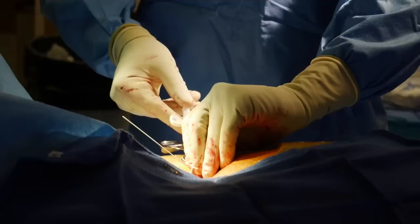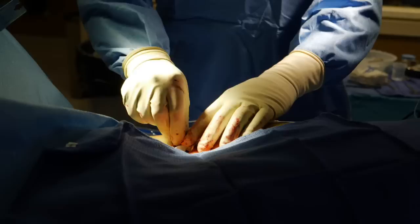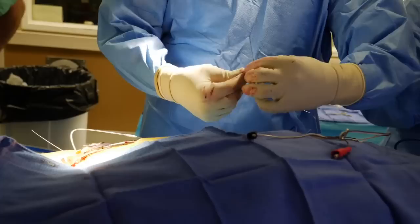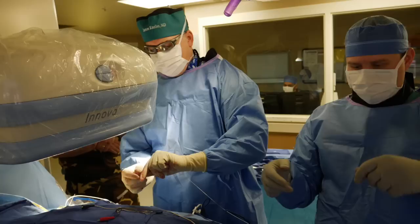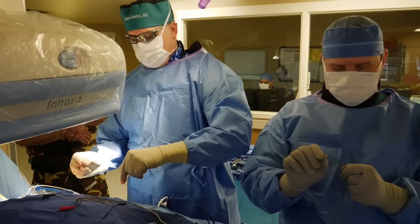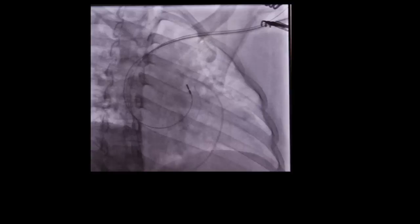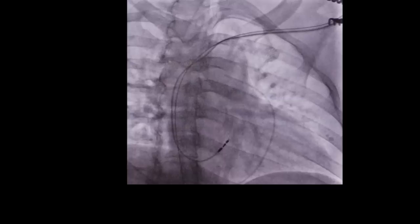There it is on the x-ray image advancing into the vein. Now through that sheath we're advancing the pacing lead — it looks like a wire — down into the heart where we will position it. Here we're shaping the inner stylet that goes through the lead body; this is going to lift the tip of the lead into final position. We're trying to pace the heart from the top of the heart, from the conduction system — we call it the His bundle. We want to engage the normal conduction system directly so that pacing is entirely physiologic. There we're advancing that stylet through the lead, which lifts the lead tip, and we're slowly withdrawing it to engage the conduction system.